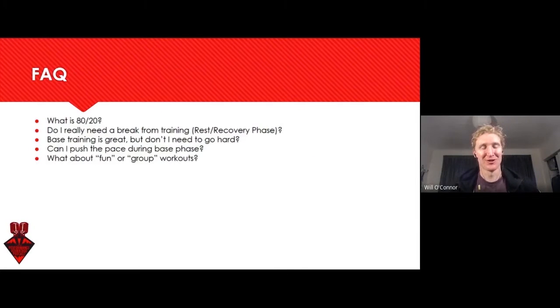Frequently asked questions. What is 80-20? I get that a lot. We're talking about 80% easy training across a week. So if you're training five hours, one of those hours is going to be dedicated to a hard session. That doesn't mean every single session has to have 20% of it being hard — it's just across a week or across a month. You can check heart rate zones, easy time in zone, across the last 28 days in Training Peaks, and see what your percentage breakdowns are across those zones.